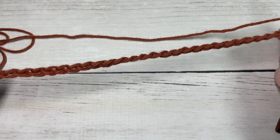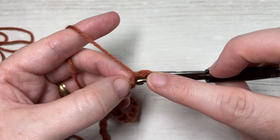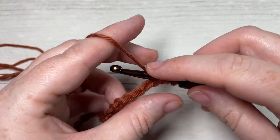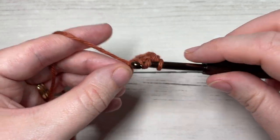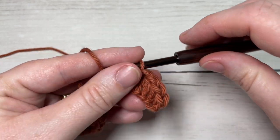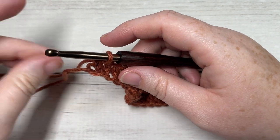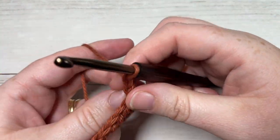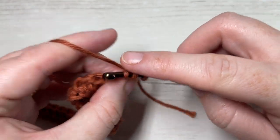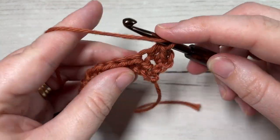Once you have your desired length of foundation chain, begin row one by working a half double crochet into the second chain from your hook, then half double crochet into each stitch all the way across. At the end of row one you'll have a total of 33 stitches. Chain one and turn your work. For row two, we're simply going to half double crochet into the first stitch — the chain one at the start does not count as a stitch — then half double crochet into each stitch all the way across.